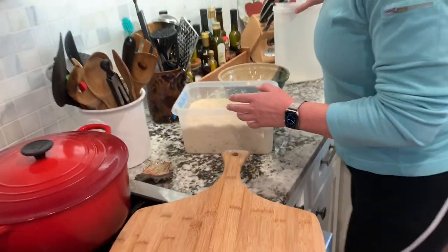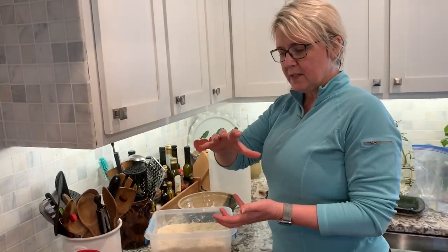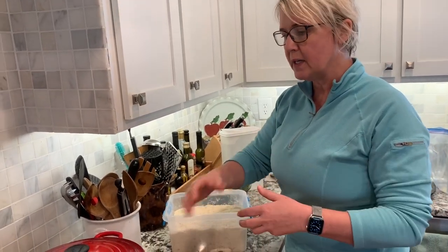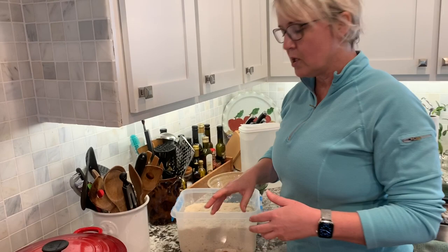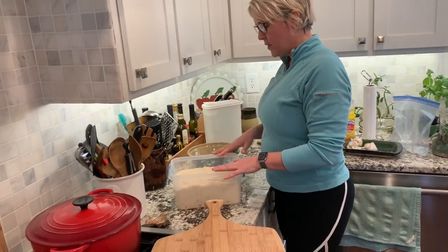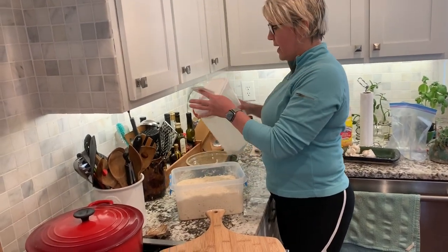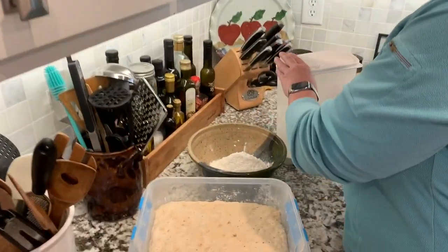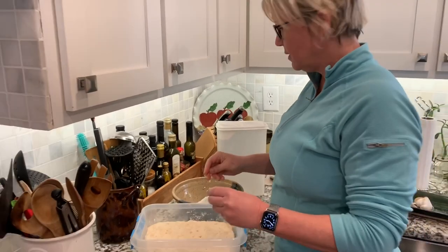When I first started making this, the bread instead of rising into balls like it is on the picture here, it would get flat. So the secret is to make a nice gluten cloak and I'm going to show you how to do that. First of all, you take some flour and pour it in a bowl. Just make sure you've got plenty of flour to keep your hands floured, because this is a very wet dough.